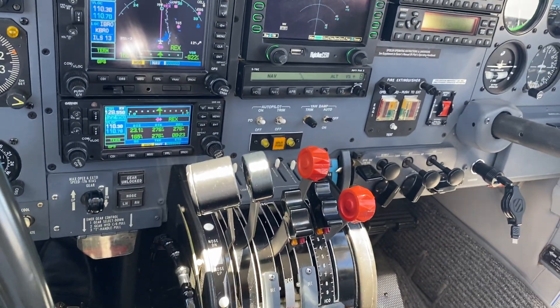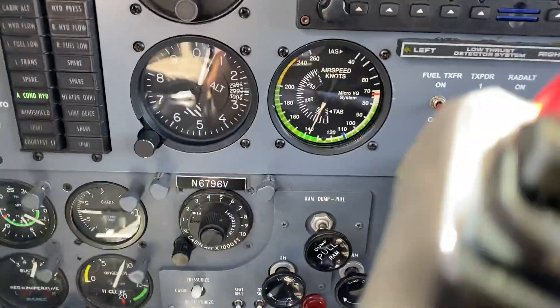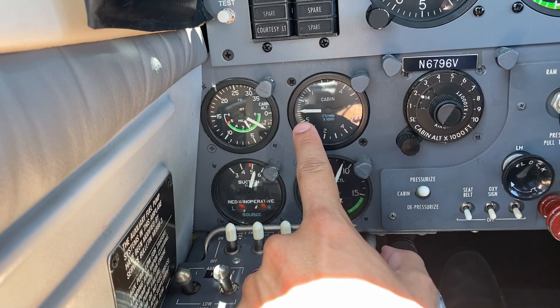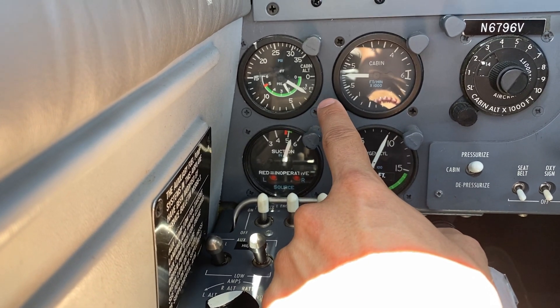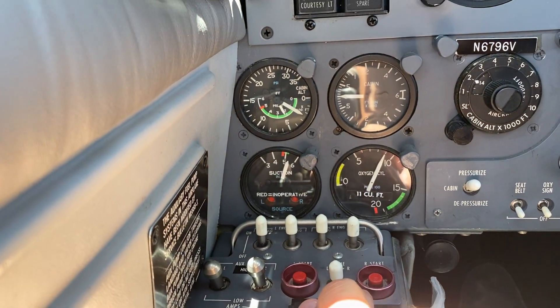The airplane flies really, really good. Down here, let me show you the pressurization controls. Right now, selected at 2000, it's maintaining the cabin altitude at about 2200 — pretty much accurate. PSI is rising right now.